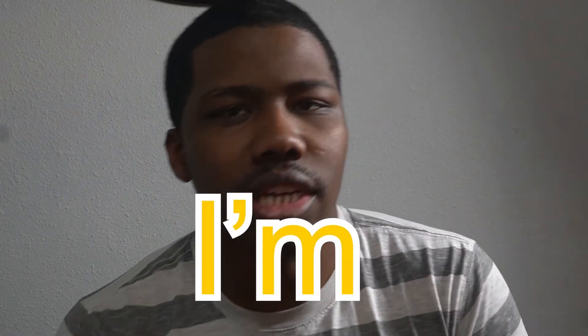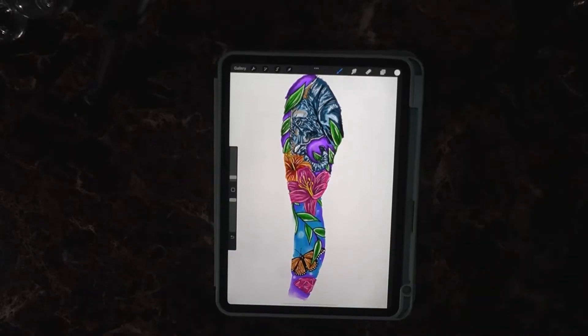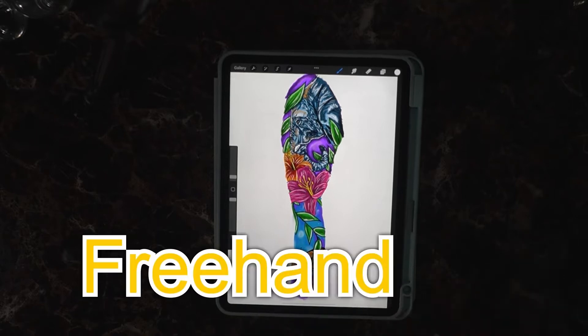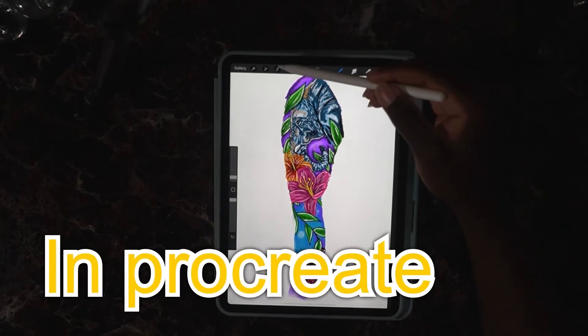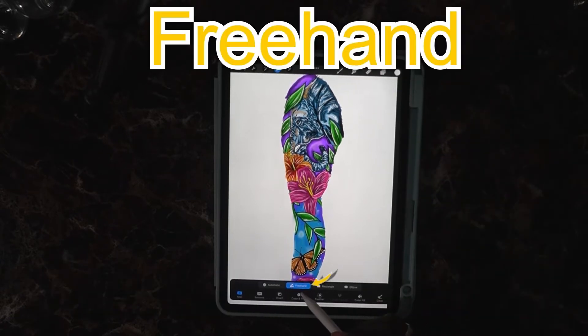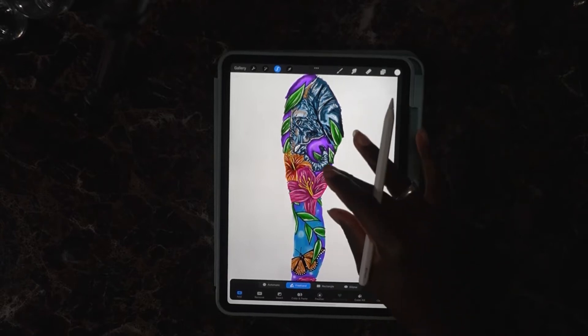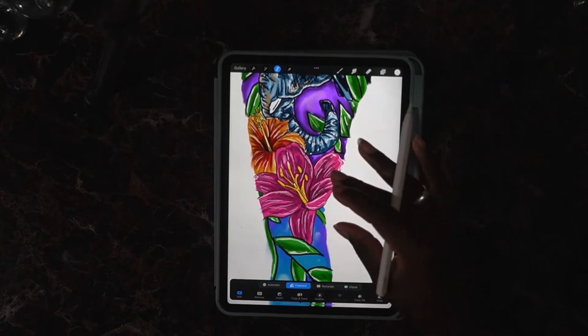Welcome back everybody to the channel. Justin with Crestcoast Tattoos here with another video. Today I'm going over how to use the freehand tool in Procreate. Right here is the selection tool, and at the bottom it says freehand. We're about to get started with the flower — we're gonna change this flower to yellow.